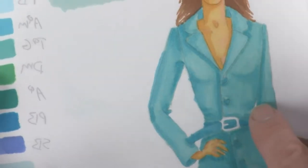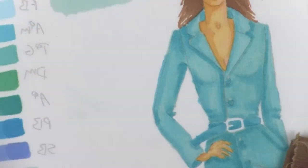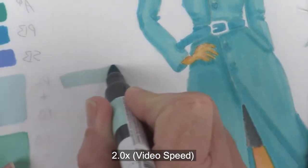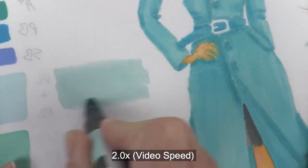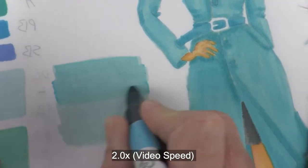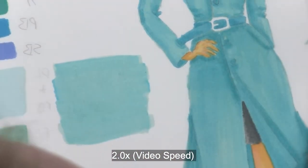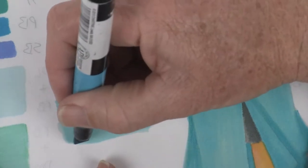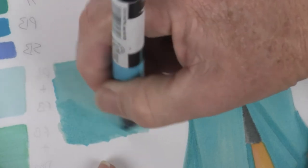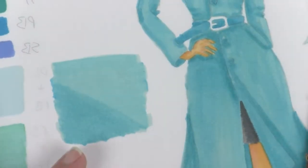Down here we have the main body for the jacket — lighter color first, darker color second. I'm doing a swatch where I have a little more area, mixing these colors while they're wet, doing the lighter color first and the darker color second. While this is semi-dry, I'll come in and get some mid-tones, then let that dry completely.